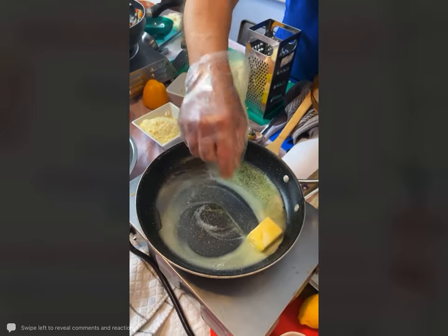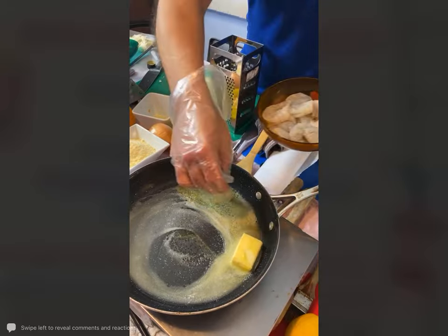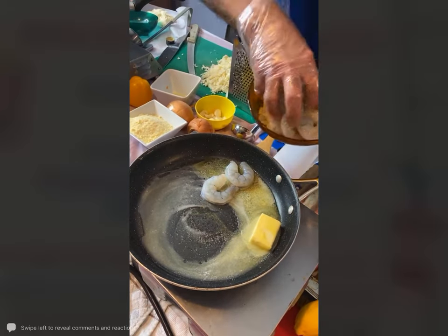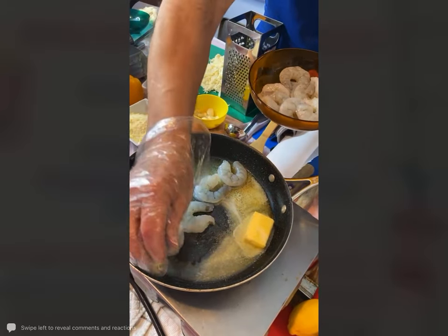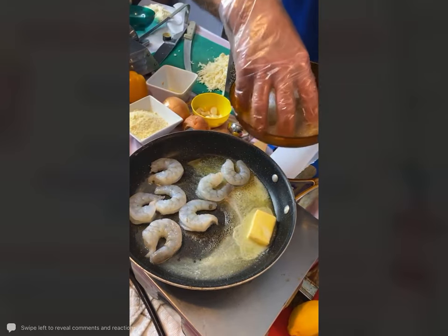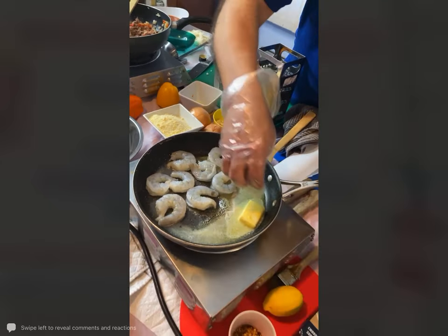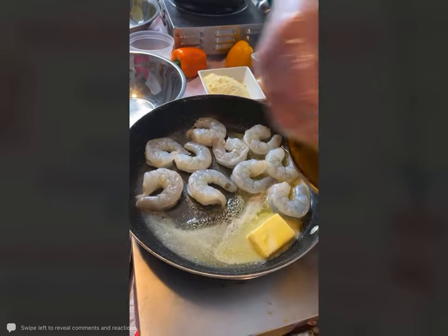I'm going to add some shrimp, some garlic, a little bit of salt and pepper. You want to make sure they are separated so that way they cook through really nice and evenly. We just did a whole bunch of children's classes at many libraries this week.